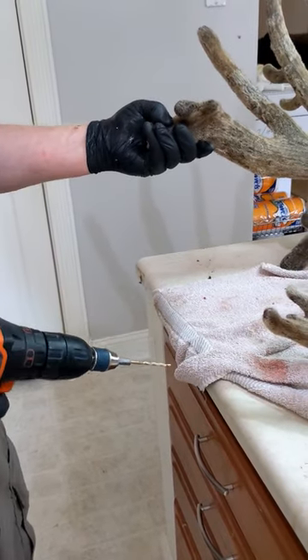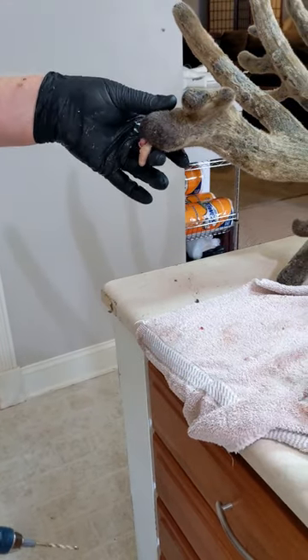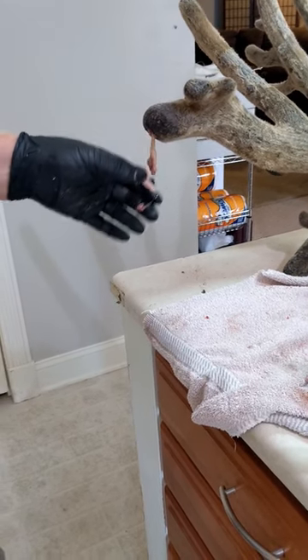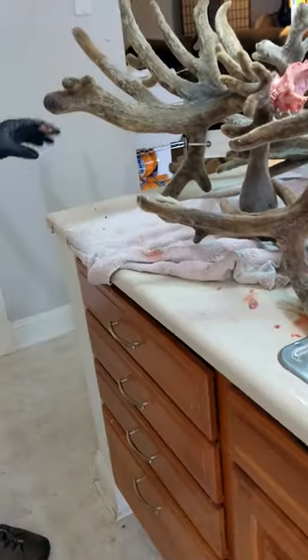And that's the bulbous tips where the blood will start coming out. Oh, look at that. So what that is there is just like an infection from flies. It's got kind of an odor to it.